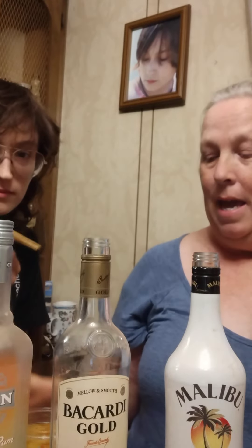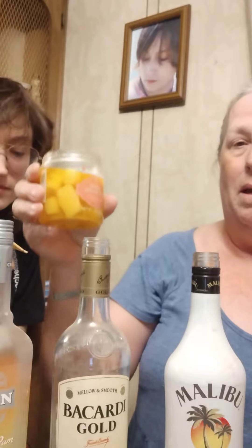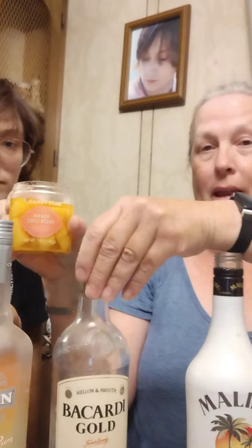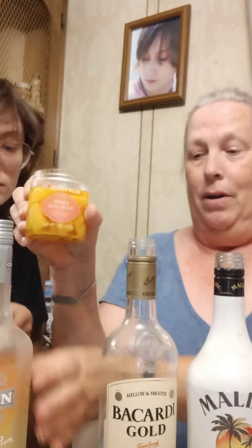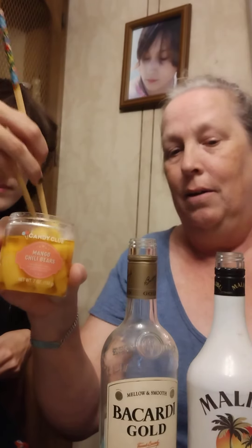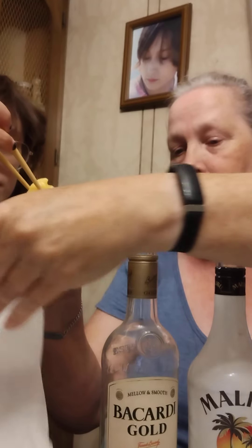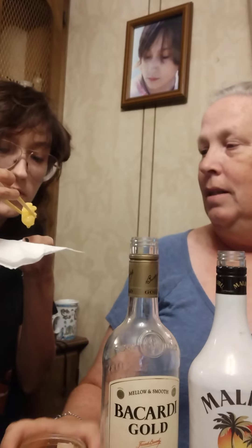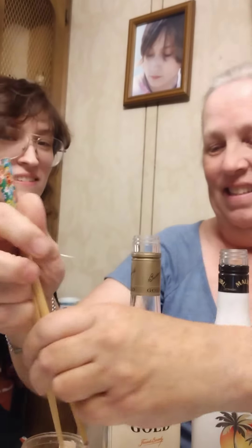So to start with we have the mango chili bears, which are so good by themselves that I had to buy another jar of them. I've infused them in mango rum. There's a napkin to catch any drips — be sure to comment on the consistency as well.